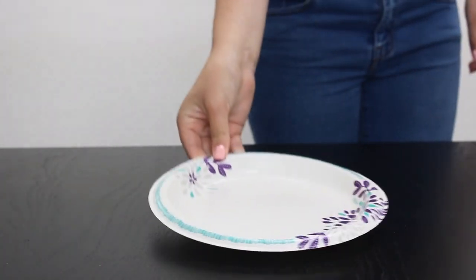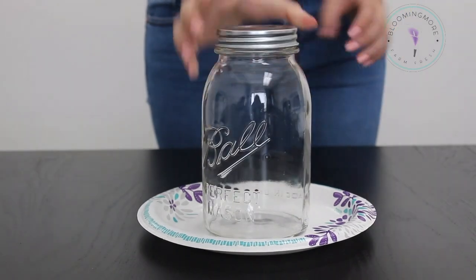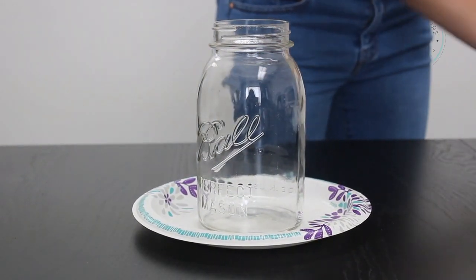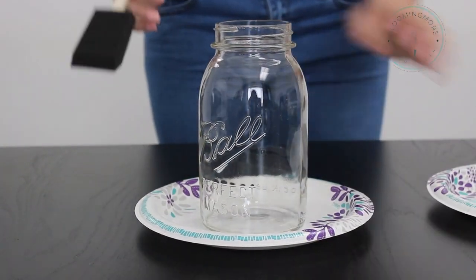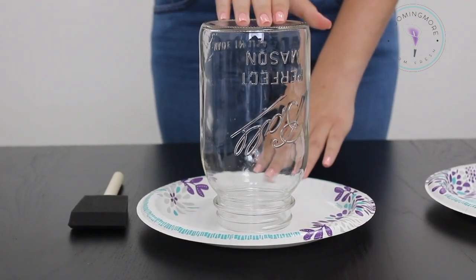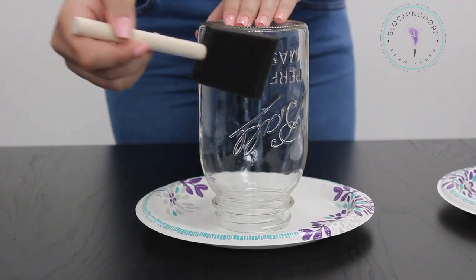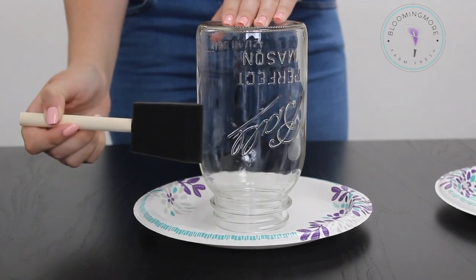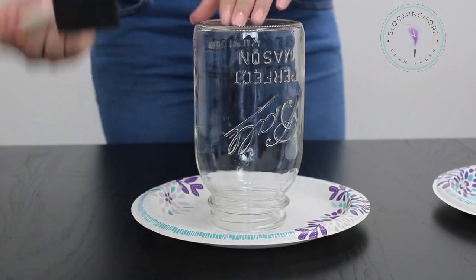First you're going to take your paper plate, your mason jar, and you're going to want to remove that lid. Then take a foam brush and your paint and get to painting. Put it upside down and you're going to want to start painting in one direction — you only do it like that. You're not going to paint up and down; you're just going to paint one direction the entire thing.